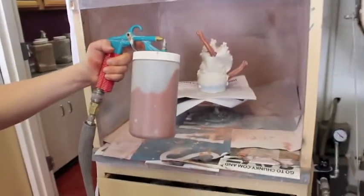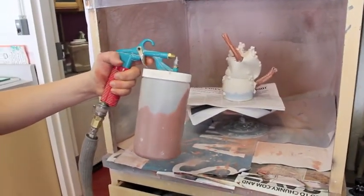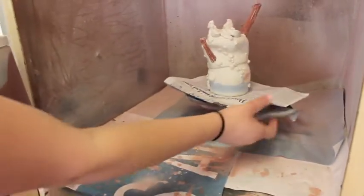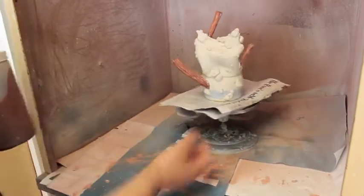Just like a gun, you're going to take your pointer finger to use it to spray. I have a banding wheel and some newspaper to help me spray more evenly, or just kind of around the piece.